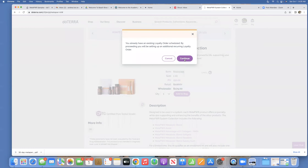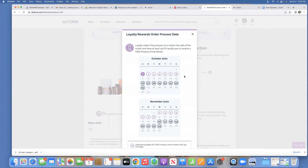This won't pop up for me because I already have a loyalty order — it's asking if I want a second one. Anyhow, after you click yes to create a loyalty rewards order, a calendar will pop up and give you options of dates. If you select a date that is circled in purple, that means if your order processes on that date you will be eligible for the free product of the month. If your order processes before the 15th of the month, you will get the free product of the month.